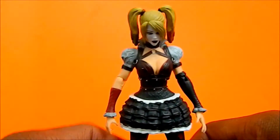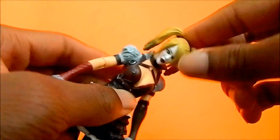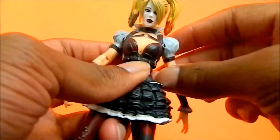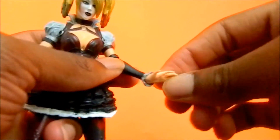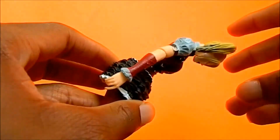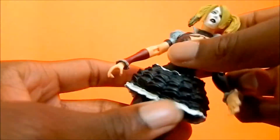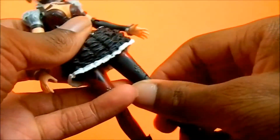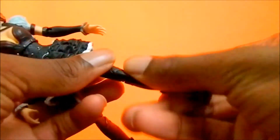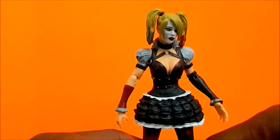The head looks up a decent amount, moves down, side to side, and left and right. The arm moves back and forth, up and down, with a swivel at the arm — single jointed — and moves up and down side to side. There's a pretty good ab crunch that goes back very far, though it doesn't move back at all. No waist swivel. The leg moves forward and back, not really hindered by the skirt. There's a swivel at the thigh, double jointed knees, calf swivel, and the foot moves back and forth with an ankle pivot.